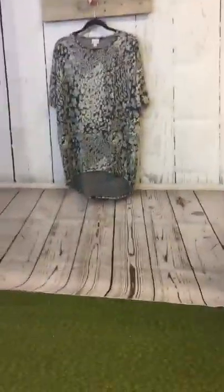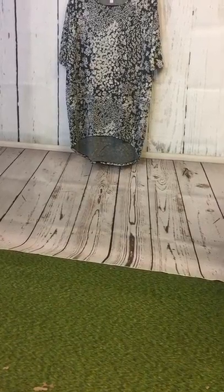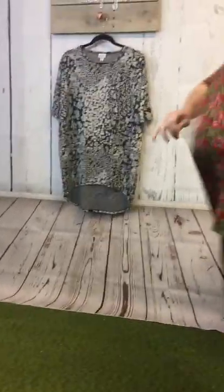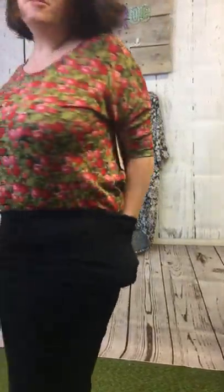Let me show you what a medium would look like on me. There's one more hack I want to show you after this. So this is a medium — how pretty is this print? These roses, oh my god, obsessed. It looks really good with this Cassie too. Same thing here, tuck it in. Don't you love how stretchy these Cassies are? This is a small Cassie and I'm an 8/10 — love the stretch. Tuck it all the way in.